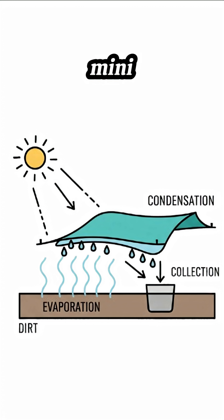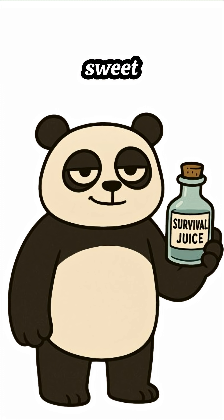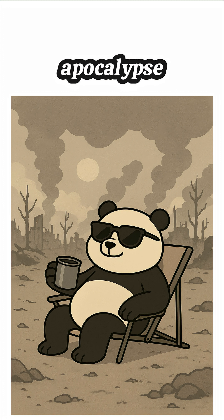Science? You just recreated a mini water cycle with trash and sunlight. Condensation traps water vapor and turns it into sweet, sweet survival juice. Drink it up, and now you survived another day in the apocalypse.